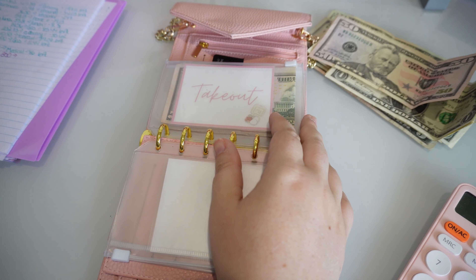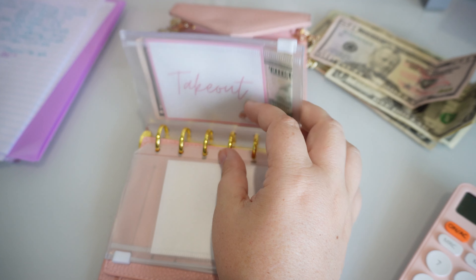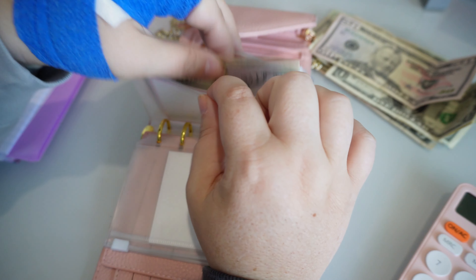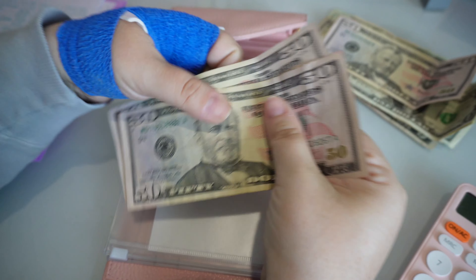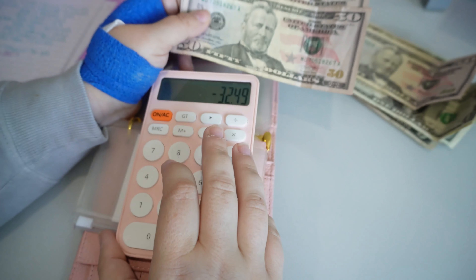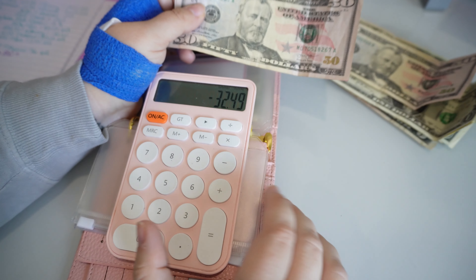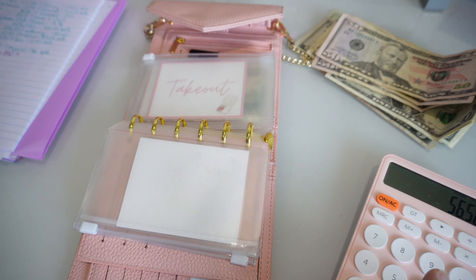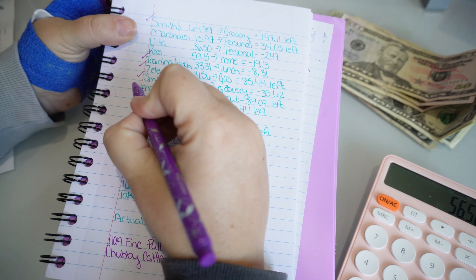For takeout, we spent $10.93. However, we're going to pull the full $100 because the reason we didn't spend much on takeout is that we spent the majority on groceries, so we'll let the leftover from takeout cover what we overspent on groceries. So we're putting in an extra $89.07, which means currently we have an overage of $56.58 going toward the credit card. Let me mark that off.